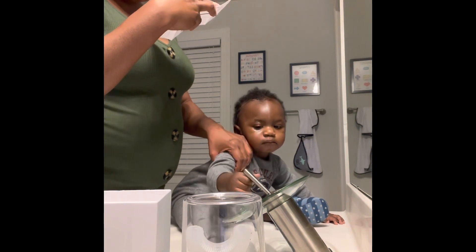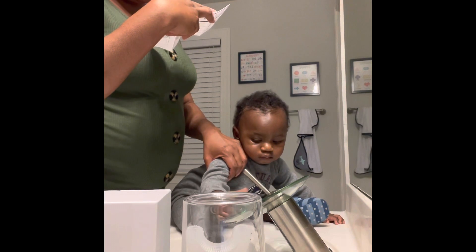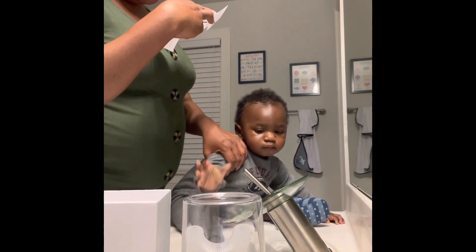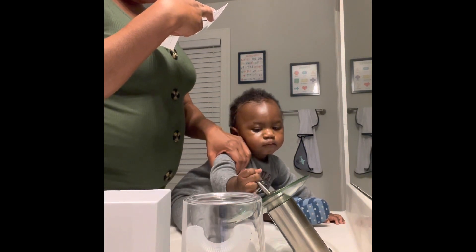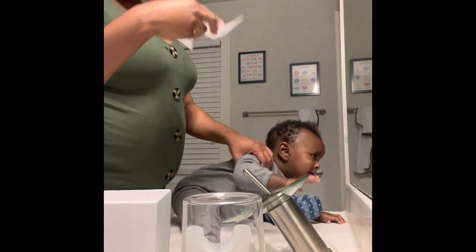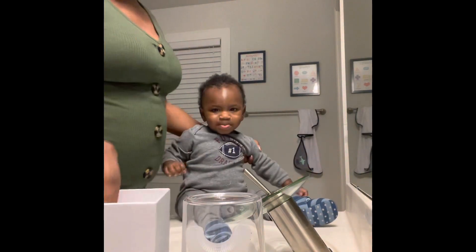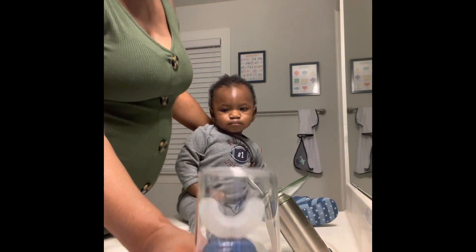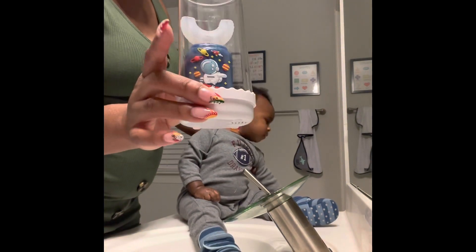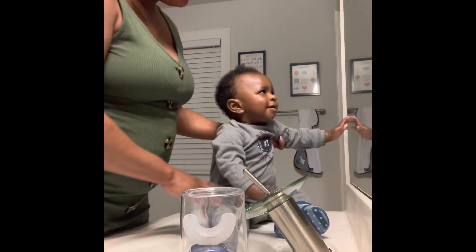It has a UV light. Put the toothbrush in and cover it. It cleans the toothbrush — though you still want to wash it out before each use — but it comes in this cute little container that we'll have on his little counter in his restroom.